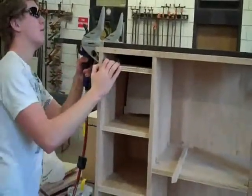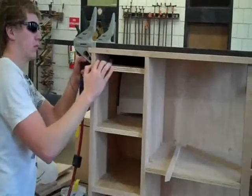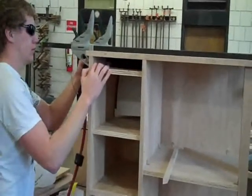Now I got the back board in and the 2x2 there is not completely put in yet. The shelf is pocket screwed in with the shelf holders and so is the 2x2. And that plywood right there is notched out.